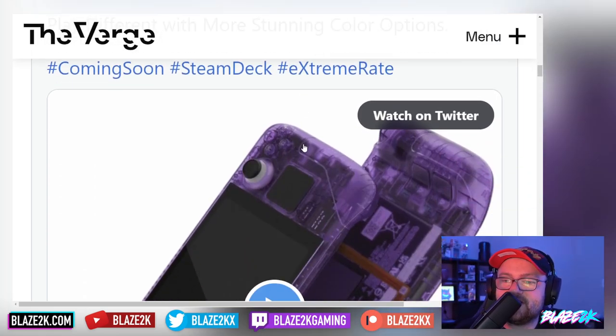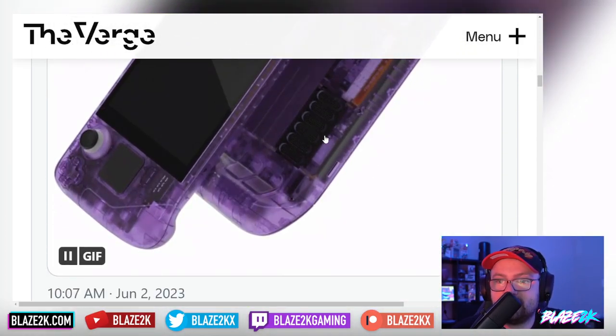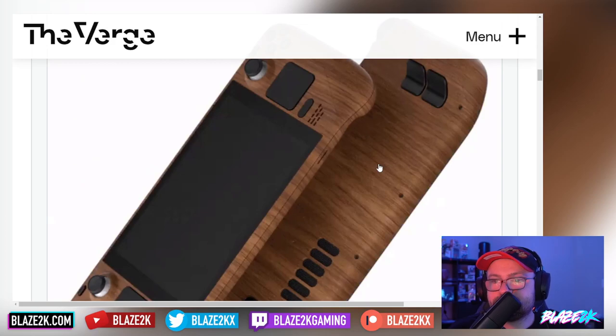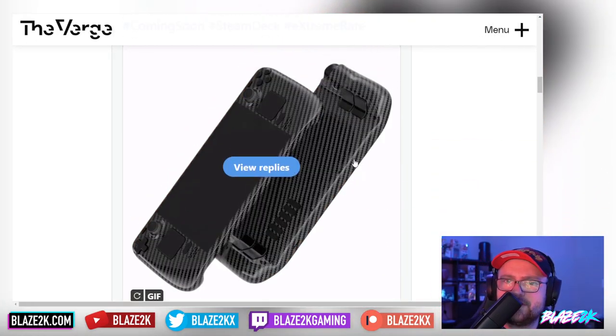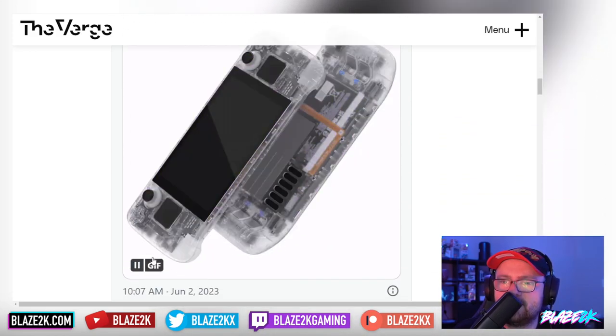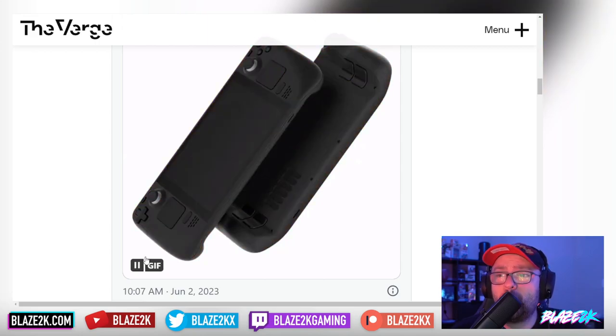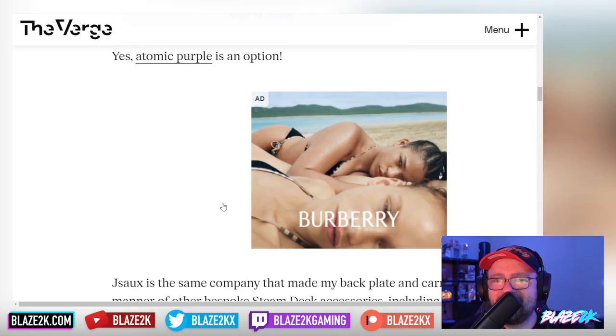Let's take a look at this video — oh, it's a GIF. Oh my goodness, we need to watch that again. Oh my god, atomic purple is an option!